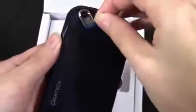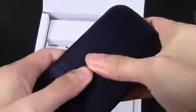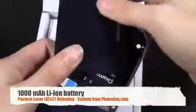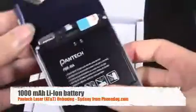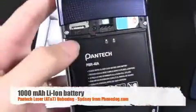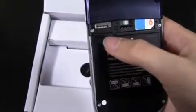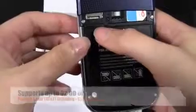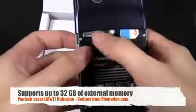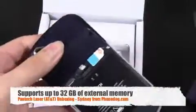On the back there's a 3 megapixel camera and then the battery cover. It does have a 1,000 milliamp hour battery. There's also a micro SD card slot you can see right there — it doesn't actually ship with a card, and I'm not sure how much memory it supports, so I'll have to figure that out. SIM card slot as well.